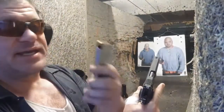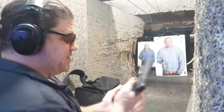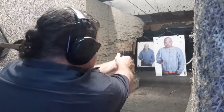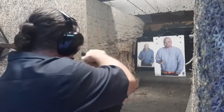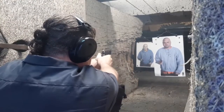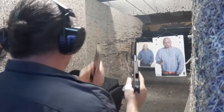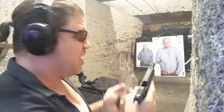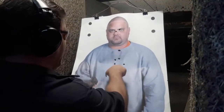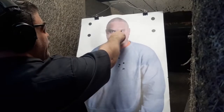Time for a hollow point function test with the Wilson Combat 10-round magazine. I've got two different hollow point profiles mixed in — about 175 to 180 rounds through it now. Perfect function with two different types of hollow points. Everything on the A-zone line except one right in the throat and two in the T-box. Really happy about the hollow point function test.